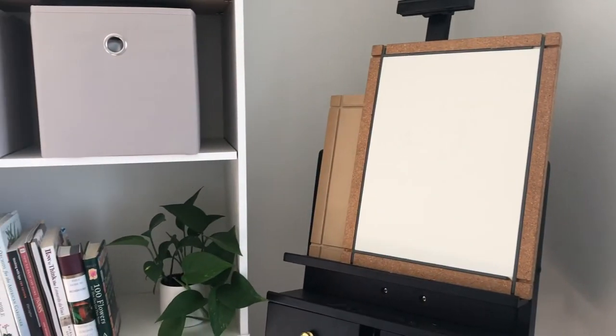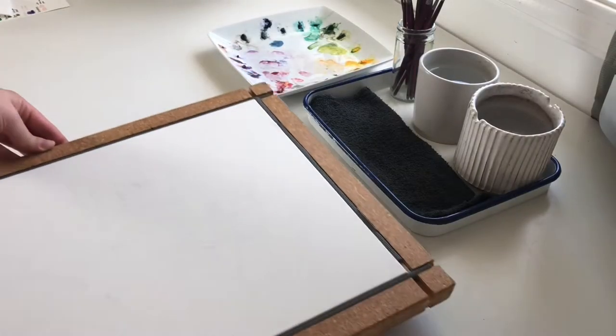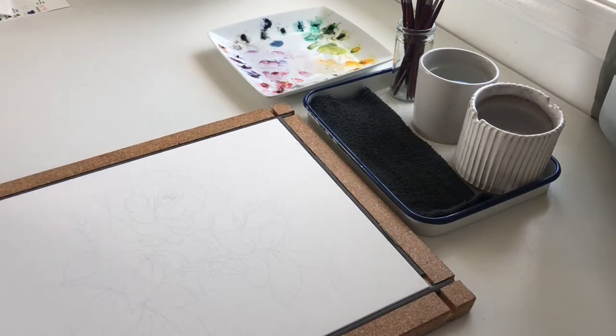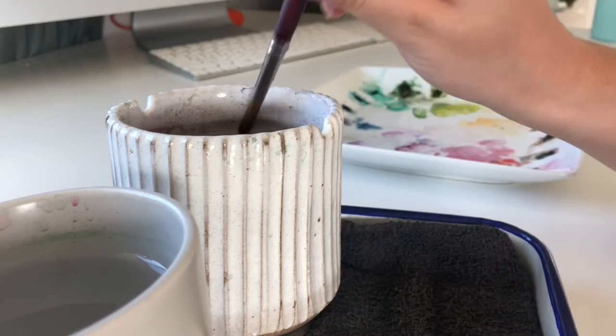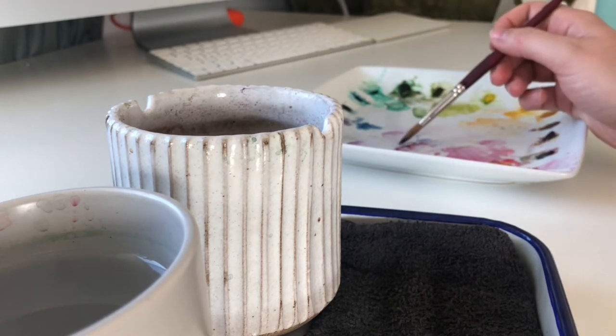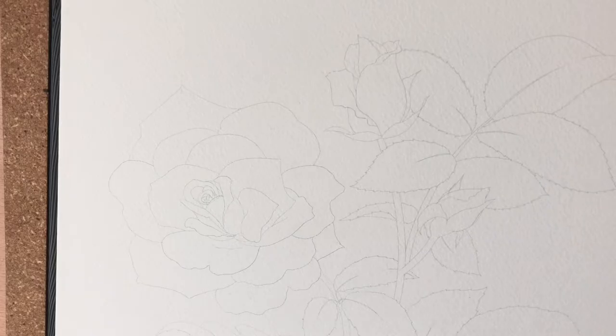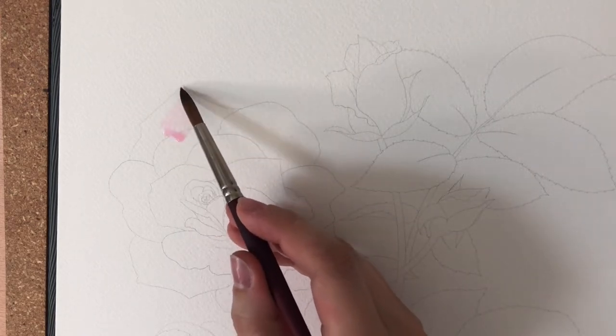Hello friends and welcome back to another video. I will be painting my June rose, which many of you have probably seen over on Instagram — I've shown little clips of it — but this is the full video of me painting it, so I'm going to walk you through my process.